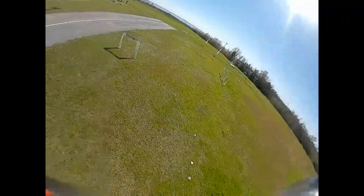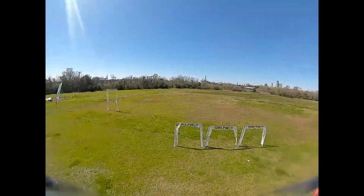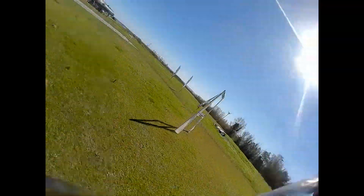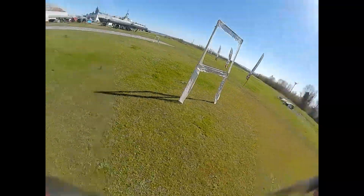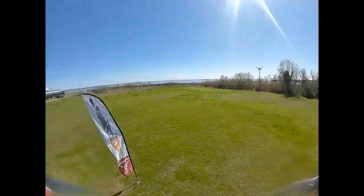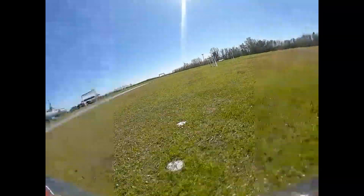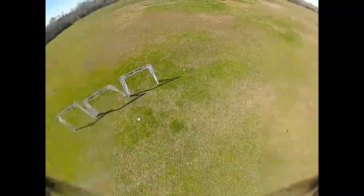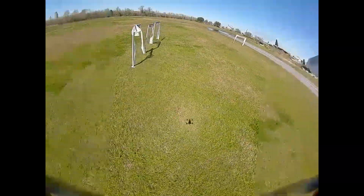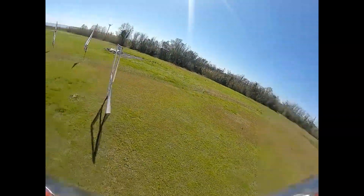That HD view coming through the goggles is something different. In my club we need to figure out how to make the digital and the analog play well together during a race. With analog you've got a bunch of different channels to select from, but with DJI you have seven or eight channels that correspond to different frequencies in the 5.8 GHz band. Trying to figure out how to deconflict the analog and the digital in the same race is something we haven't quite started working on yet.